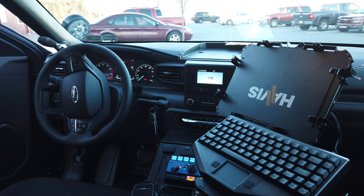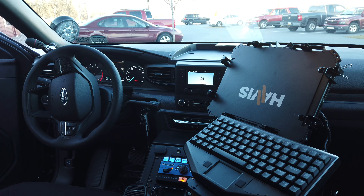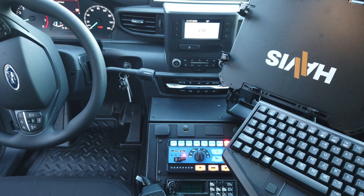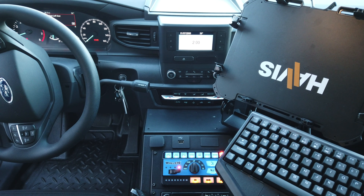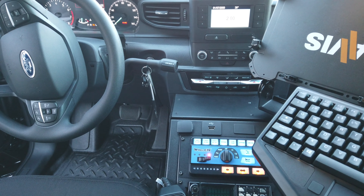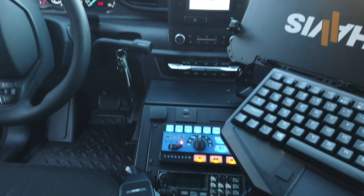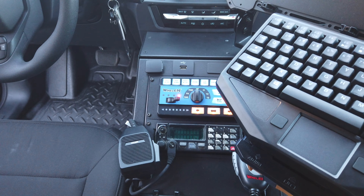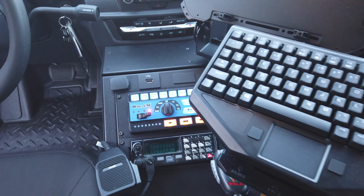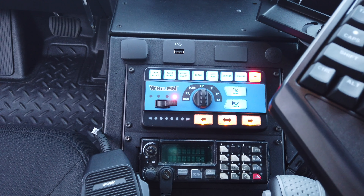Inside this interceptor, we're going to go over the aftermarket equipment additions, starting with the console. Console provided by Havis — vehicle-specific angled console. Relocated 12-volt USB and emergency brake at the top and side of the console. First addition at the top is the Whelan HHS 4206, the rotary knob controller variant of the 4200 system. This is a WeCan device, pairing with our WeCan light bar, with a multitude of functionality that we'll go over momentarily.